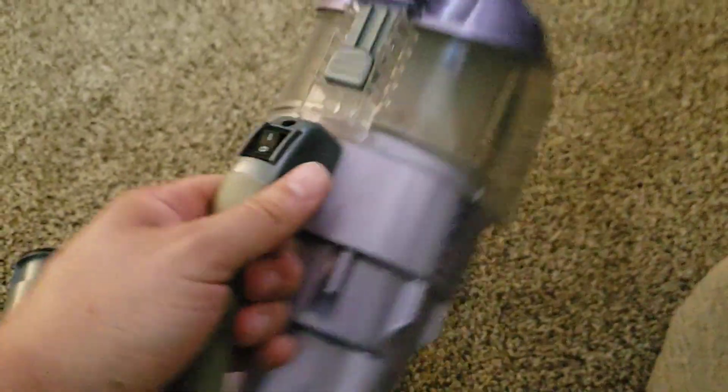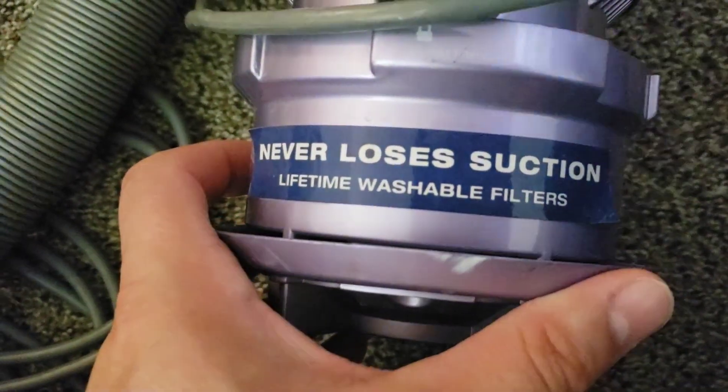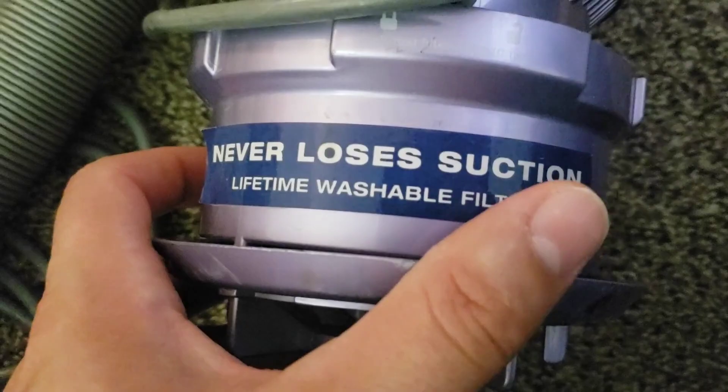It would still work to a degree, but probably not as well as intended. They say never lose this suction — I mean, that might be true, but its performance will decrease as used.